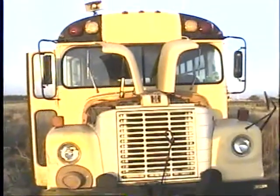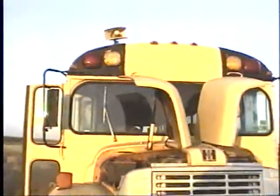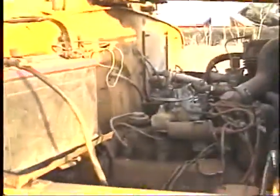Hadn't driven it in several years, but there's a problem with the carburetor. I was able to get it to run for a little bit, and then it just quit. I think there's a problem with the float in the carburetor. I want to try and get a new rebuilt Holley on there.